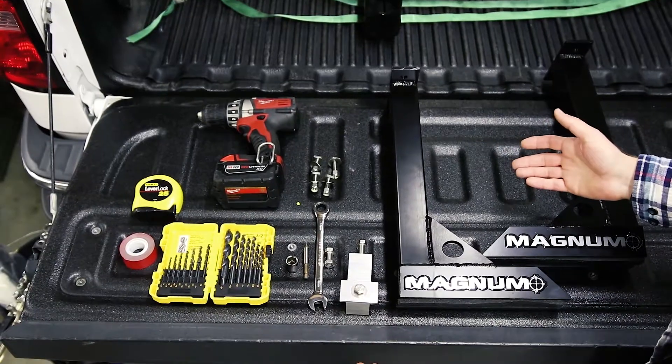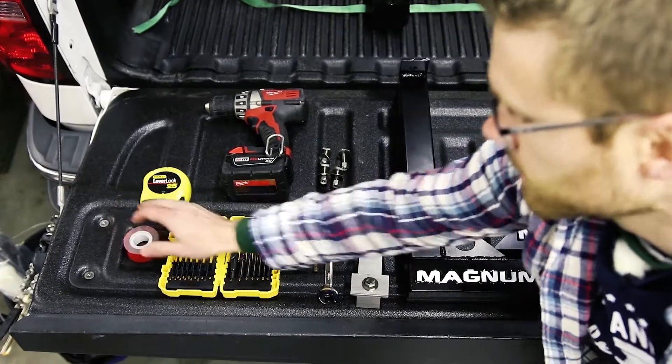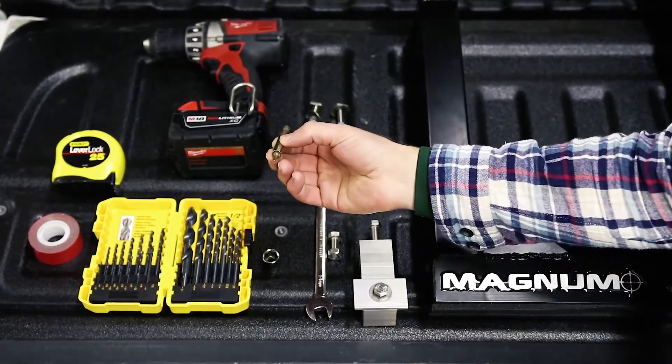Here's everything that you're going to need to perform this installation: a drill, tape measure, optional 3M mounting tape, drill bits, 14mm socket, a 14mm wrench, as well as a T15 Torx bit.